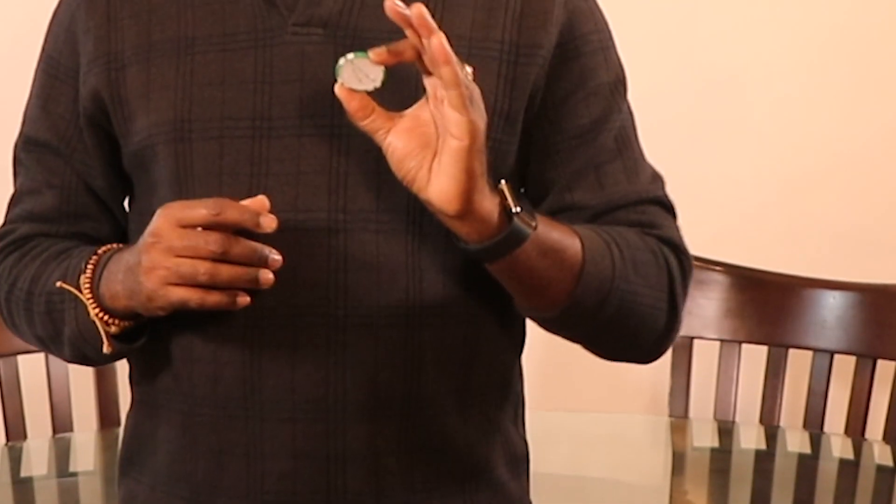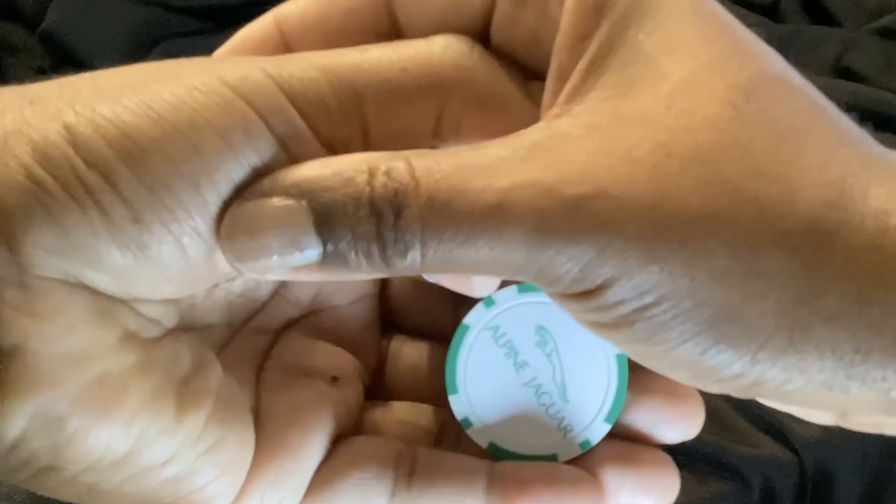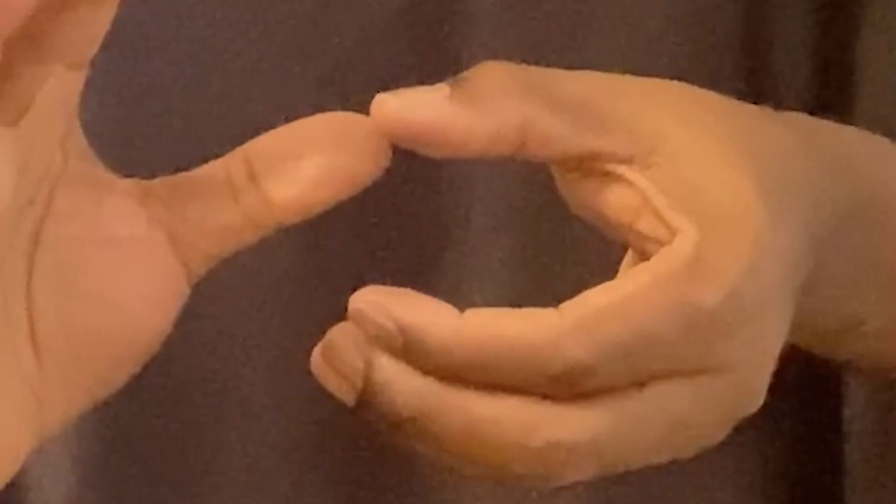Hold the coin facing the audience. Use your right hand or your dominant hand in a rotating motion to grab the coin. As you do so, you actually drop the coin in the palm of your left hand. Make sure no one can see that as you do that — that's the most important thing.